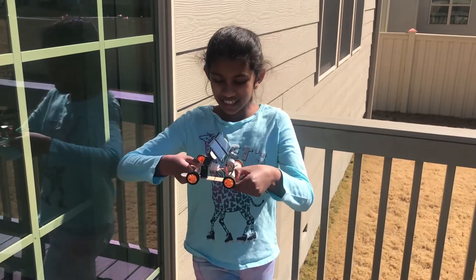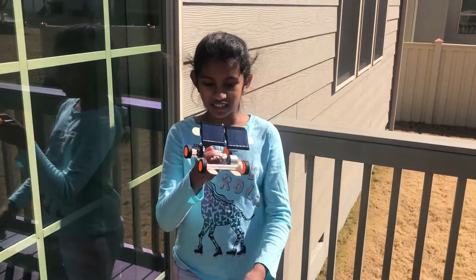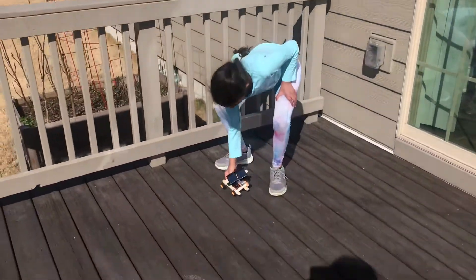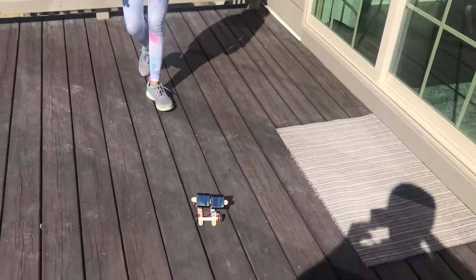I'm outside and let's see if this car works. Let's see if it's going to move. Wow, that's pretty fast.